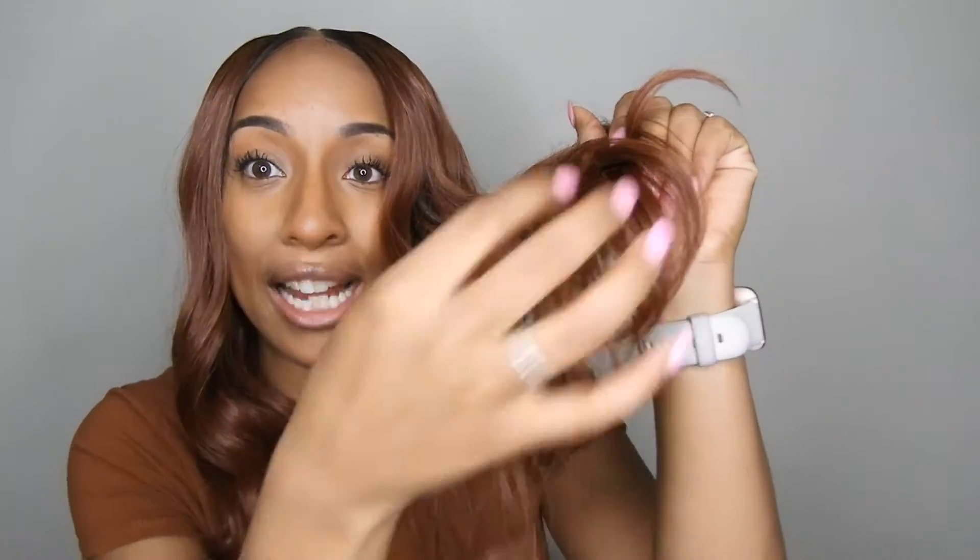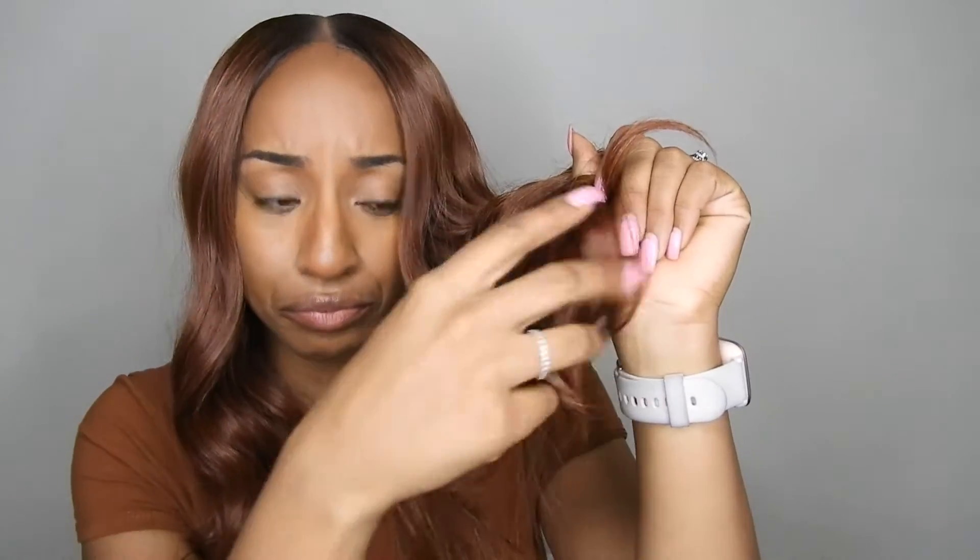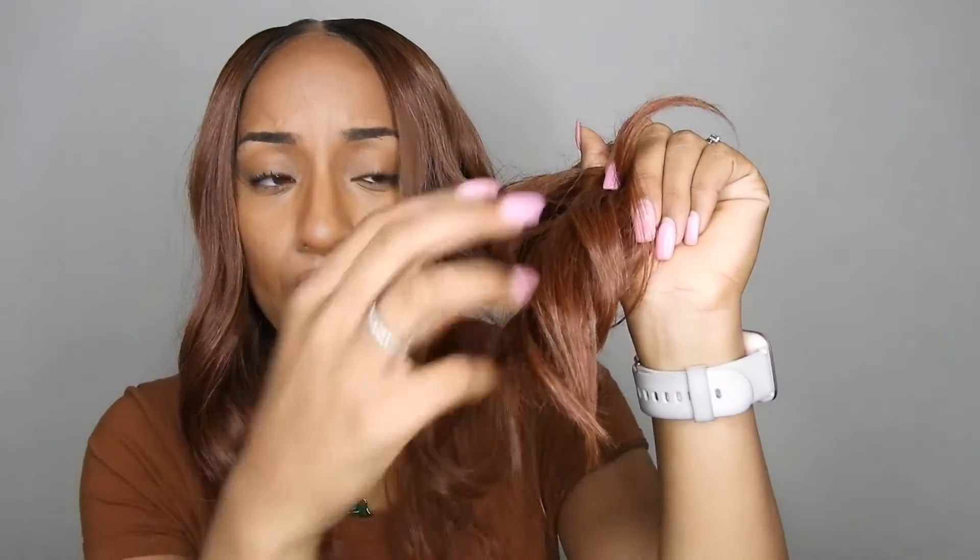I don't really have any cons with this hair just yet. I love the lace, I love the parting, I love the color. The ends are really pretty as well — not dry or anything. The color is really pretty — it's like a brown with a little warmth to it. It gives me strawberry blonde vibes for sure. And this is from Sans Beauty.